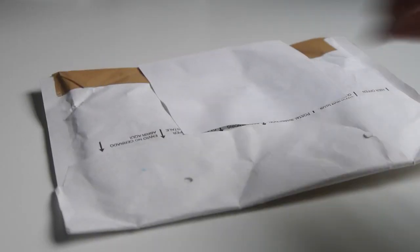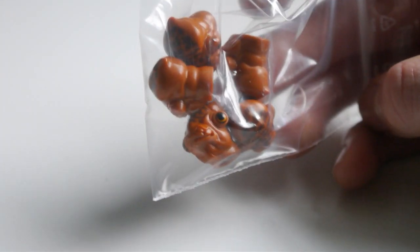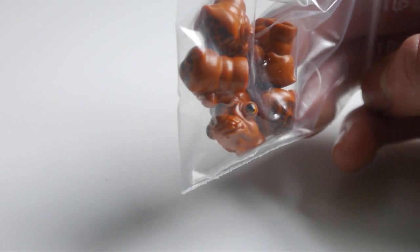I also got another Brick Link, and in this one I just got some Mon Calamari head pieces to make it seem more authentic that this was Mon Cala.